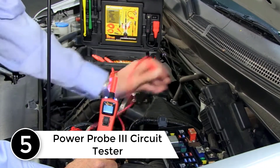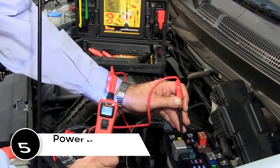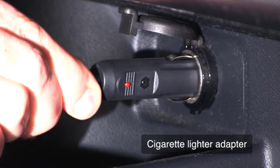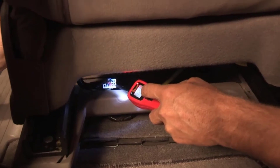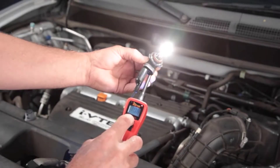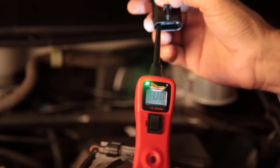After realizing that there were some other incredible options on the market, I set out to find one that would meet my needs completely. That is when I came across this particular one. After using it several times, I can now confidently say that it is the best circuit tester, since it comes with a PPLS01 lead set kit. Combined with the kit, I get access to so many other useful accessories that have made things much easier for me.